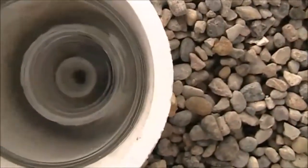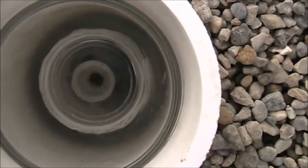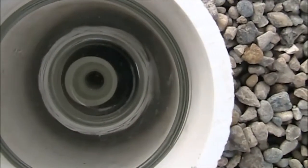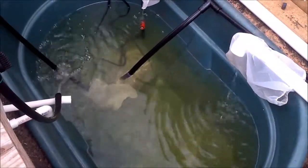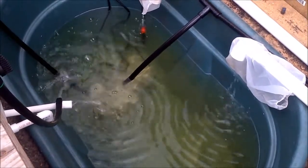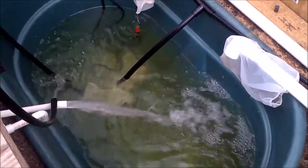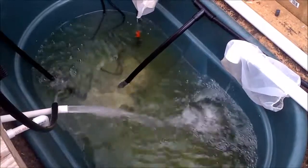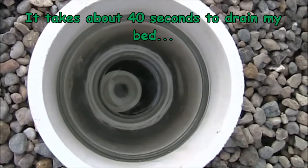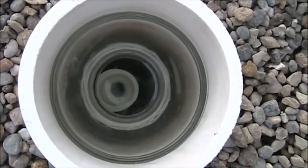There we go, it's starting to drain and in a second it'll catch. You'll see all the water fill up to the top of the glass and it siphons itself out. Pretty soon you'll start to see some air getting into the system coming from the base as it starts to empty out — some air bubbles — and it'll start to try to break that siphon.